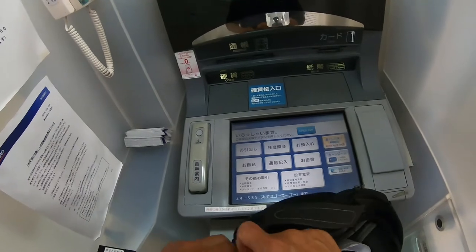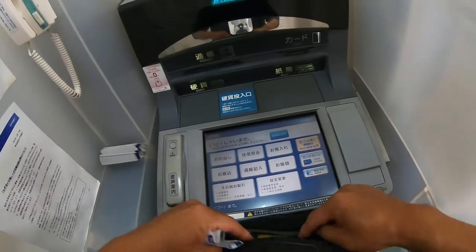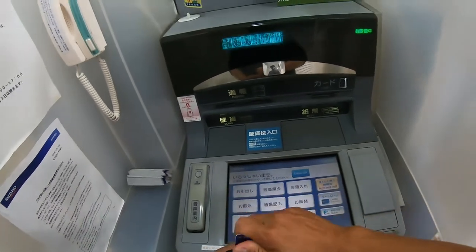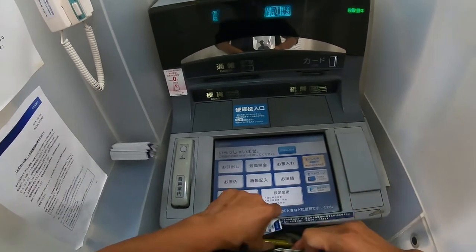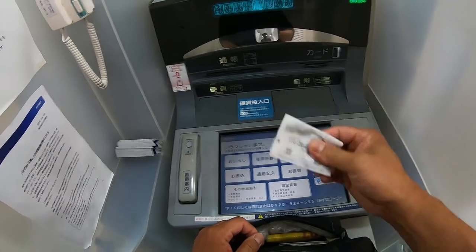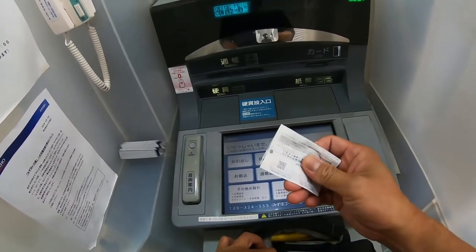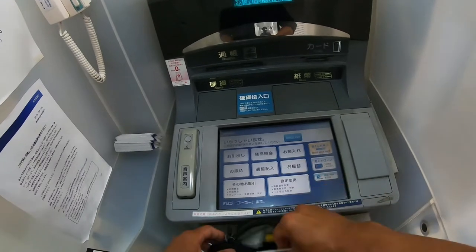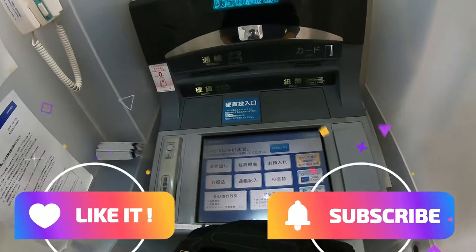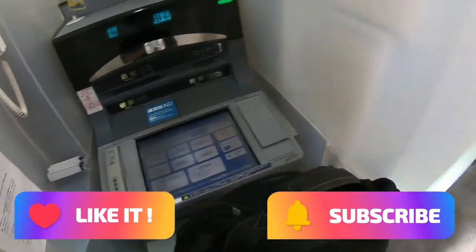Check the receipt for the numbers. It was pretty easy, right? Always check the receipt to make sure that you have the numbers printed on it. And that's how to buy your lottery tickets from Mizuho Bank ATM machine. Thanks for watching.